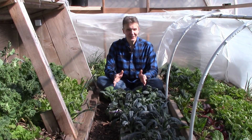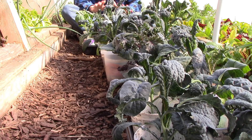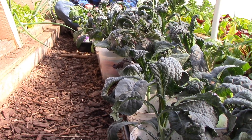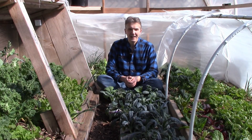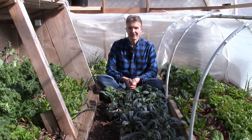We prefer to direct sow crops in our garden whenever possible, but we do have a grow room. All of the plants you see here in front of me on the pathway were started in our grow room last month, and are now hardening off before we plant them out over the next couple of weeks. Today I thought I'd show you our grow room, take a look at what's growing in there, and talk about when we decide to start plants indoors versus direct sow them in the garden.